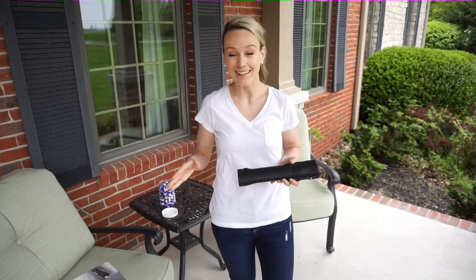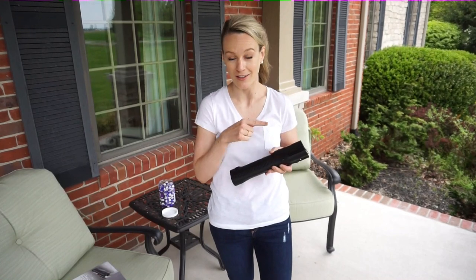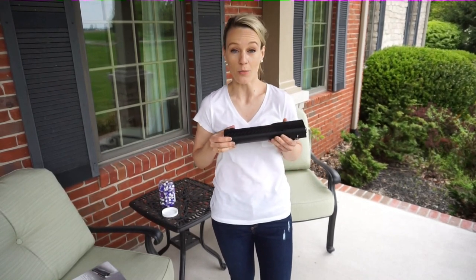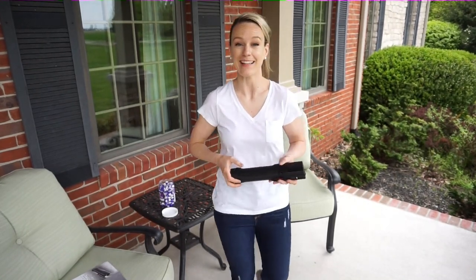Hi everyone, welcome to my channel. Today I'm going to be telling you about the Pepper Ball LifeLite Self-Defense Launcher. Last night I opened this box and I'm really excited to try it out today. So let's get started.